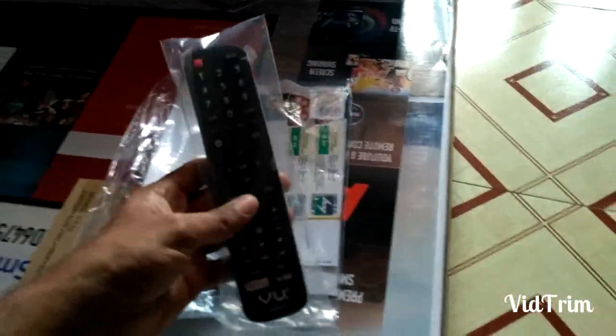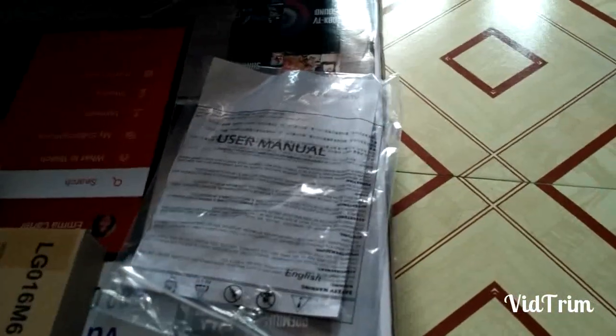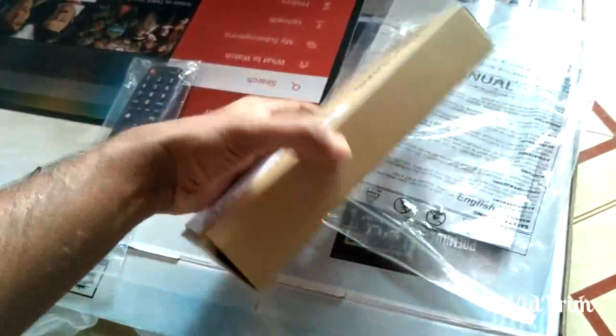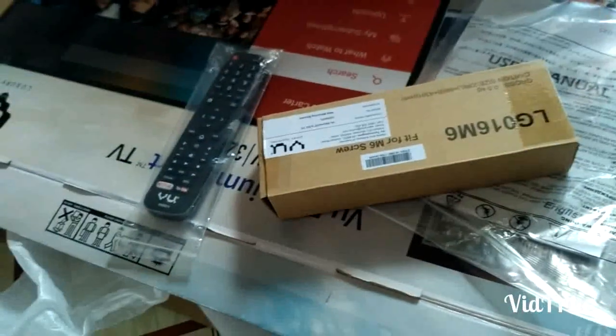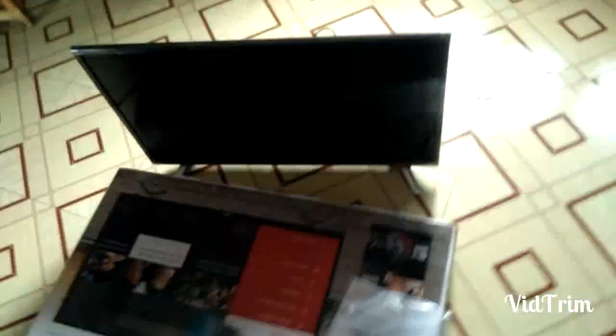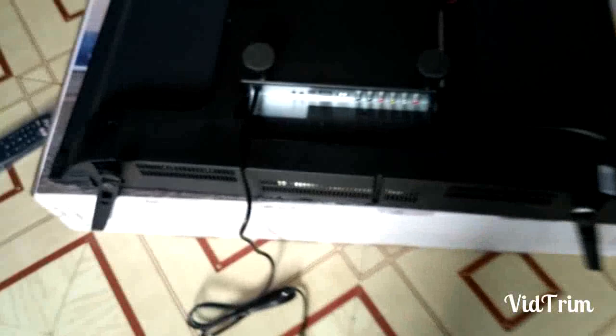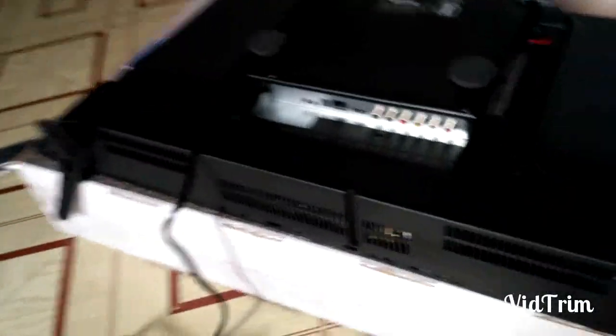The box contains the remote, warranty card, manual card, hanging wall mount, and stand. The TV fitting and table fitting is done. Let's check about the ports provided.